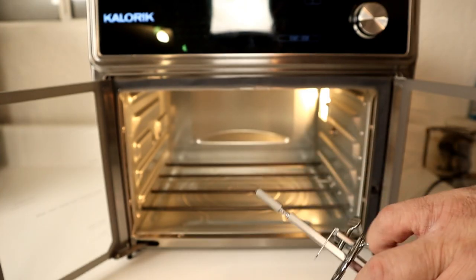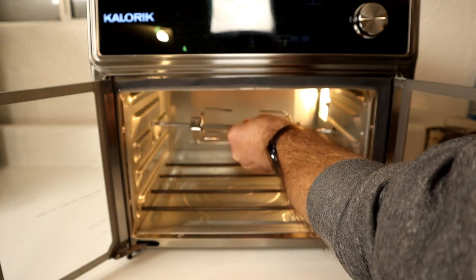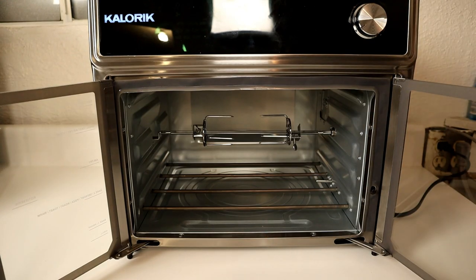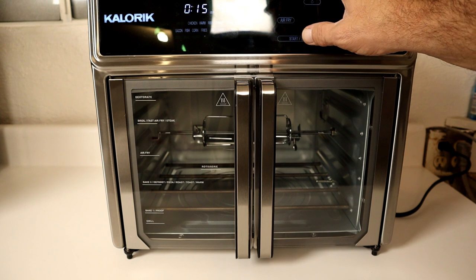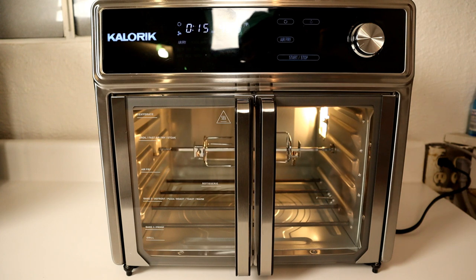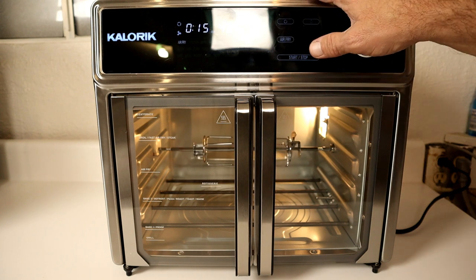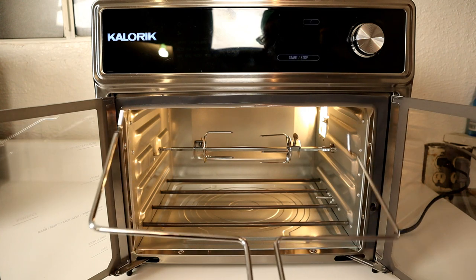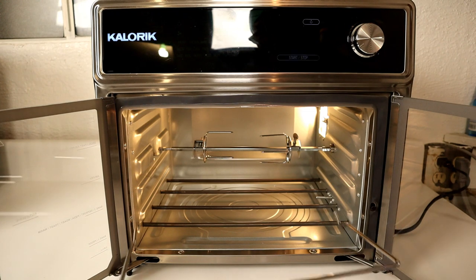Take the rounded end of the spit — make sure it's facing to the right — and slip it into the hole on the right-side motorized mount, then drop the other end down into the left-side hook. I'll demonstrate it turning: press the rotisserie button, turn on the interior light, and you can indeed see it turning. Once the meat is done, use the removal tool — the rod has notches on both sides, so the bent ends of the tool go right underneath and you pull it straight out.